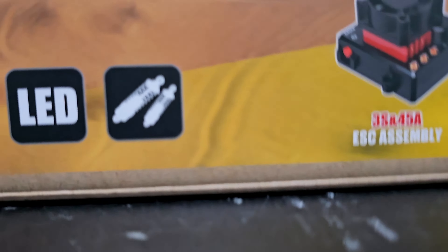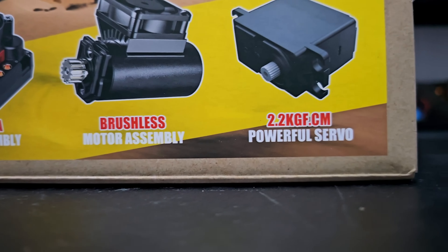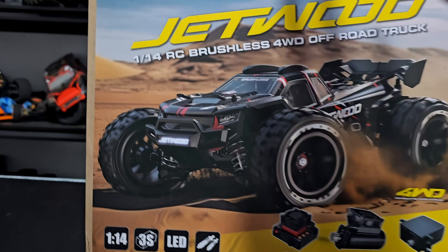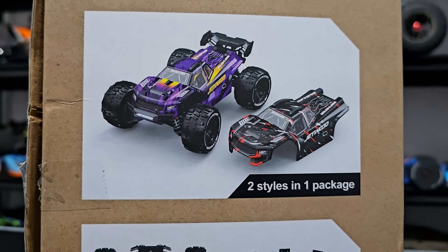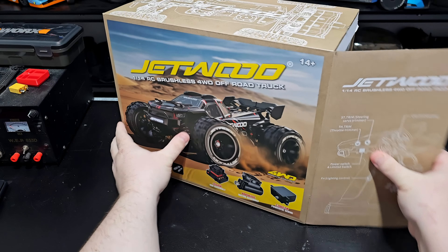It is 3S, got LEDs and suspension, a 3S 45-amp ESC, brushless motor, and a 2.2 kilogram servo. I'm kind of curious to see what the difference is between this and the actual MJX itself. It does come with two body styles as well as some chassis protectors. That's about it — let's crack it open.